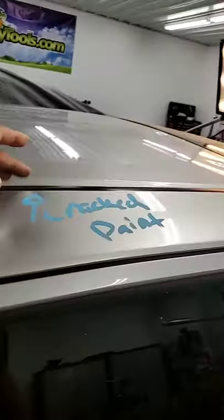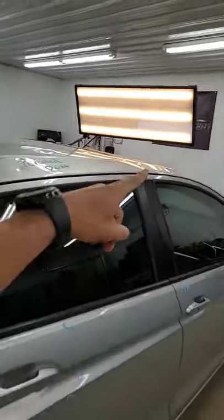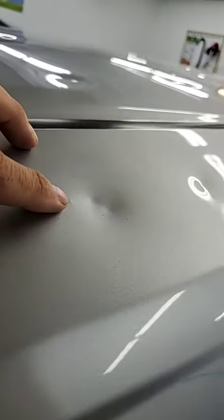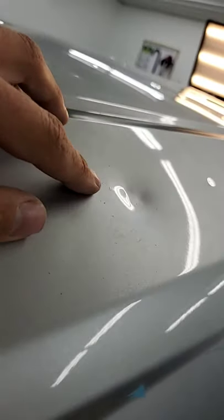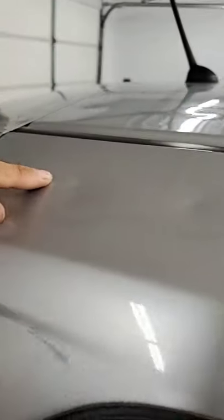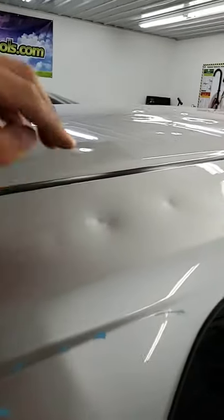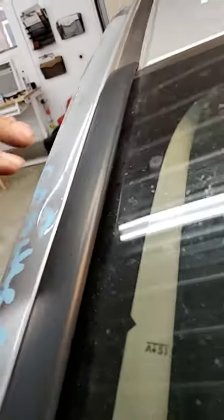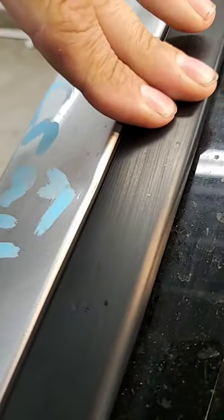Some other spots that had cracked paint were on the panel that runs along the top of the doors — this is called a roof rail. As you can see, in multiple spots it actually has cracked paint on it. What causes the paint to crack on the rail assembly is that the hail hits so hard it actually hits the inner structure and pushes it outward, creating a little crack in the paint. And here it hits on the edge so hard it just cracks the paint — it's all over the place.